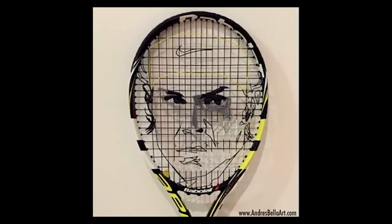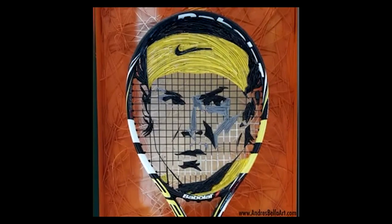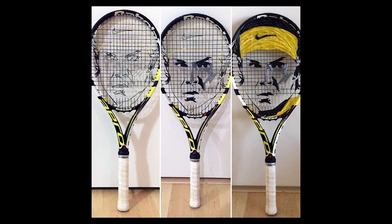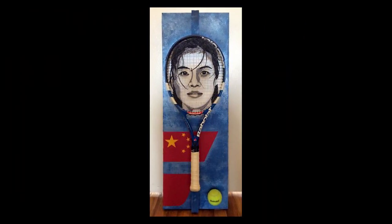His portrait of Rafa uses the Babolat strings and racket endorsed by the King of Clay. Babolat commissioned this Rafa portrait for its headquarters in Lyon, France, after seeing and acquiring Bella's portrait of Li Na, which hangs in the brand's Colorado office.